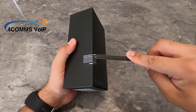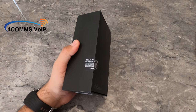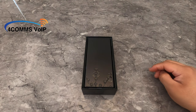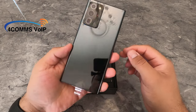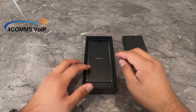Let's get it open. There it is — the shiny new Note20 Ultra 5G. Pull the phone out by that little plastic tab. There's that massive camera bump. Put that to the side for a sec.